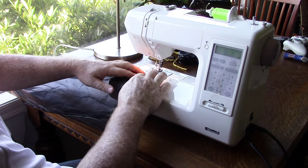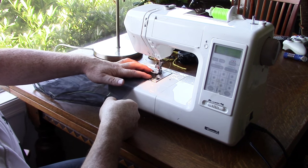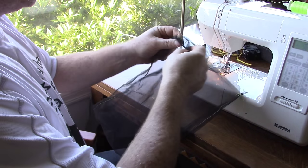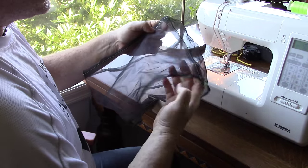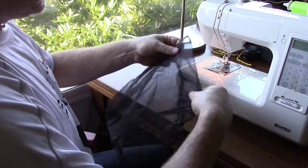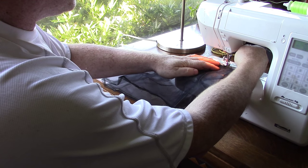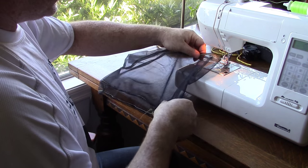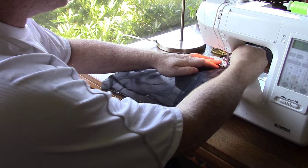Now I'll tack them together good side to good side, then turn it inside out. I'm going to run down that same seam line again to create a little channel up here for where the ridgeline will go through — that'll keep it from rotating.